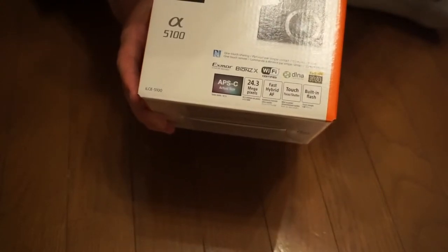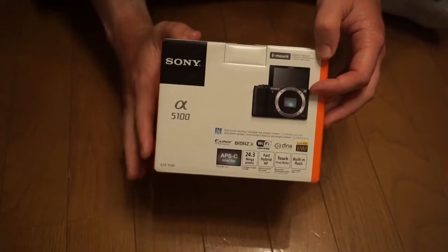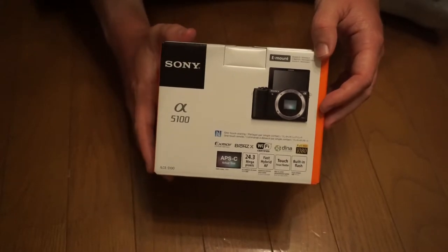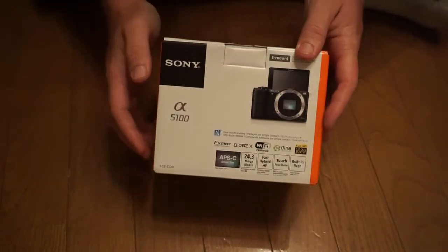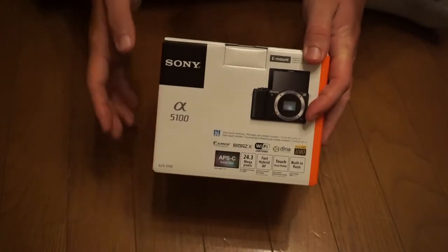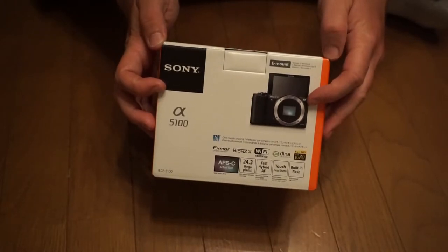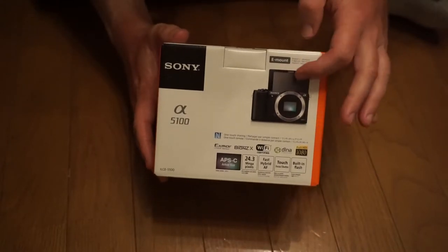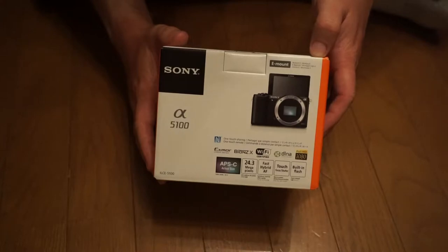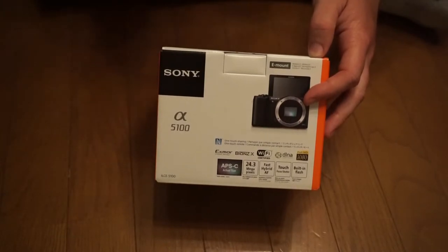So you guys might be wondering, what are some improvements that the 5100 has over the 5000, which is this camera's predecessor? There are a lot of little ones, but three come to mind. First is the increased megapixel size — the original 5000, which I have, is about 20 megapixels, so this one improves it by about 4. The original can only record up to 24 frames per second video; this one can do up to 60. Also, this has a touch focus screen so you can focus on multiple points using the touchscreen, which is really cool, because that was one of the problems I had with the original 5000 — it would just randomly focus on one thing.